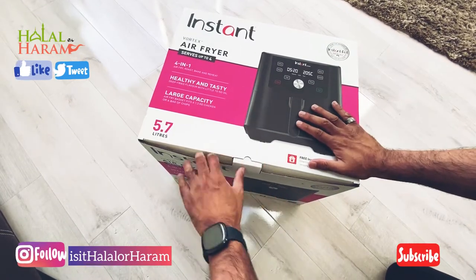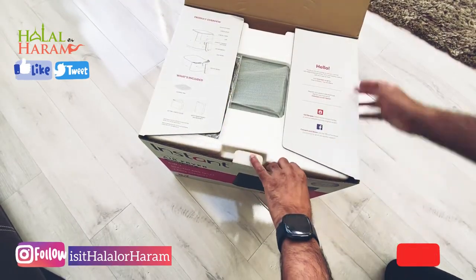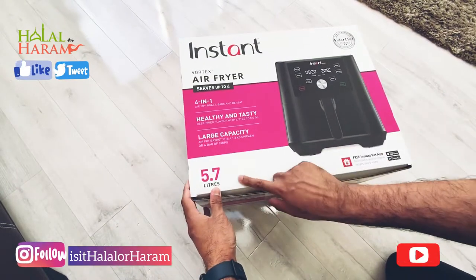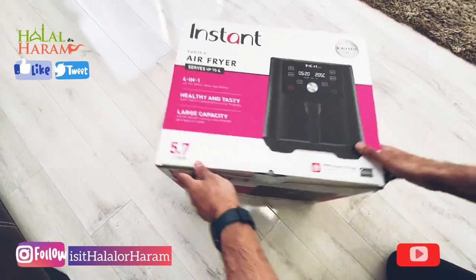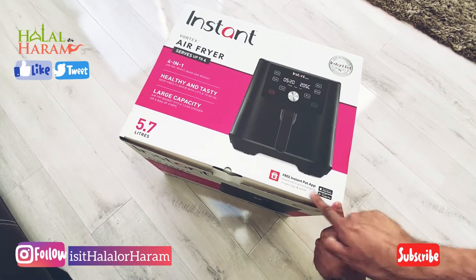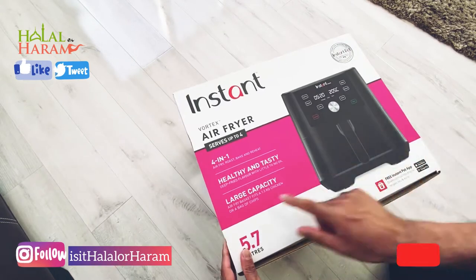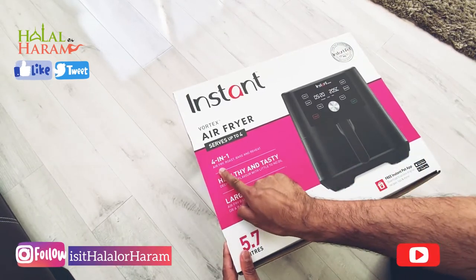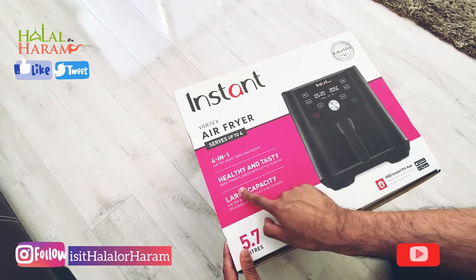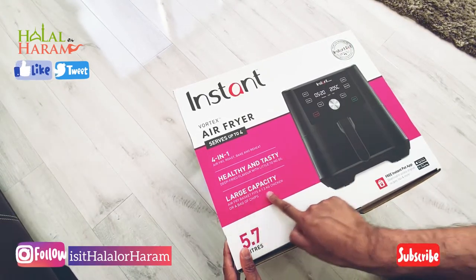Right everyone, this is an unboxing for an Instant Air Fryer. Just make sure you subscribe to our channel and follow the social media channels as indicated. This is a 5.7-litre Instant Air Fryer that comes with a smart app as well, which to be honest I've not downloaded because it should be self-explanatory. It's a four-in-one, and it's meant to be healthy and tasty with a large capacity.